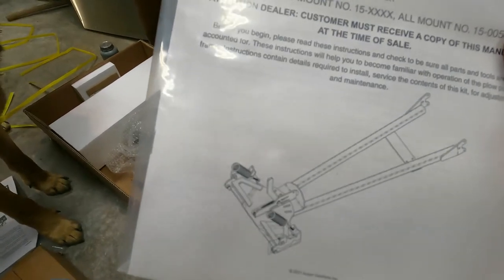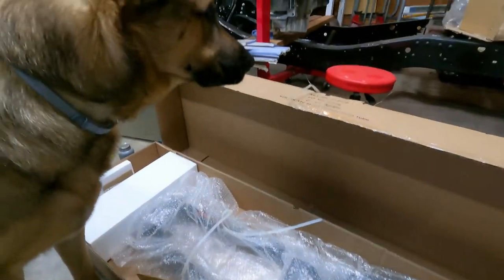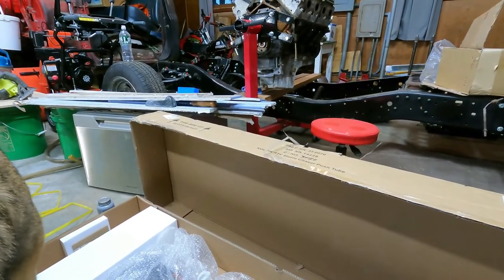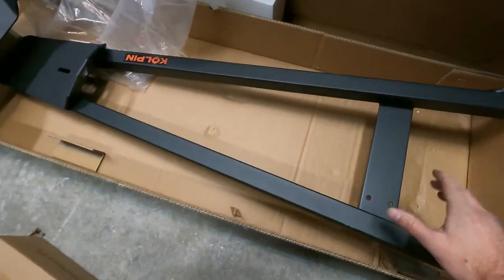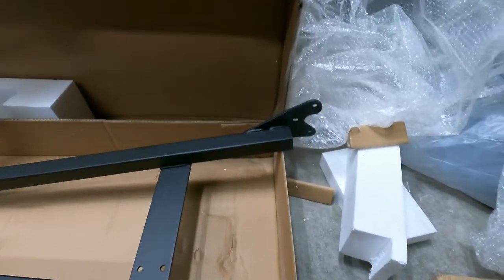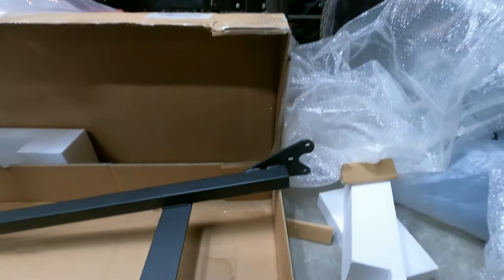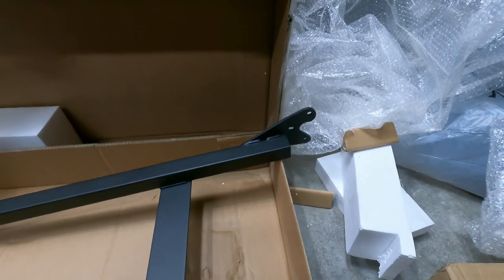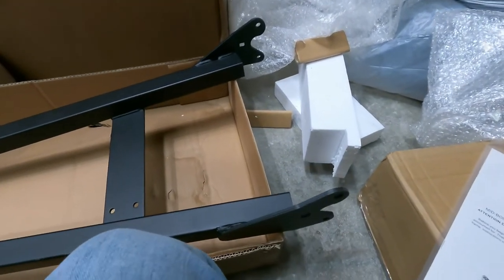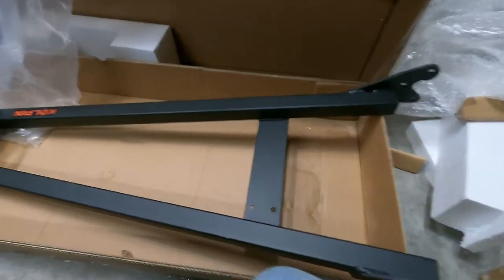Hopefully the push tubes work with the mounting plate I got. Got the tubes unwrapped along with the front plow mount. My one concern looking at it quickly is there are two mounting holes on each side — I wasn't sure that was going to work with the mount I have. I looked on their website when I ordered and it all should be fine. Let's get it under there and see.